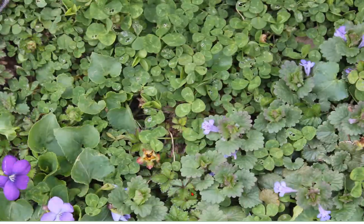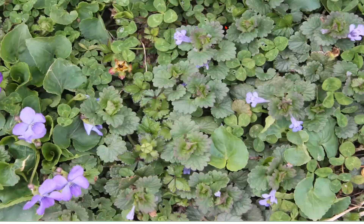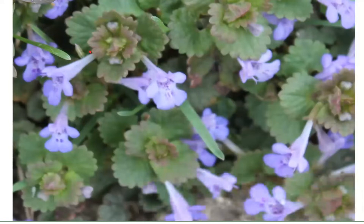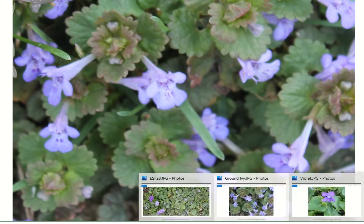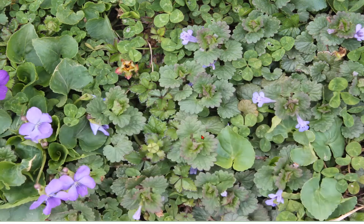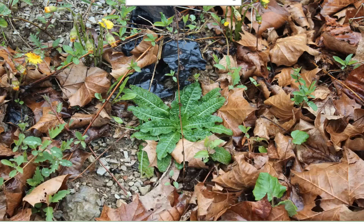It looks like there's a little bit of wild strawberry in here too. Here's a close-up of the ground ivy — as you can see, the leaves are very scalloped around the edges, whereas the violet has heart-shaped leaves. Even though the violet leaves are a little bit wavy, you can obviously see the difference, and the violet flower is just a whole lot bigger than the ground ivy flower.